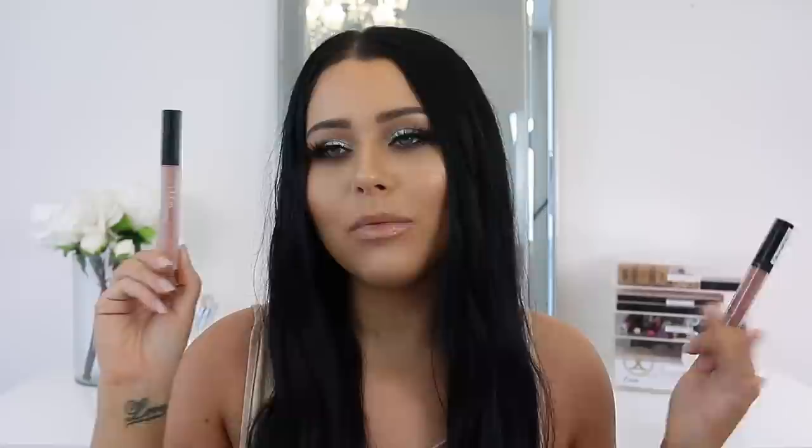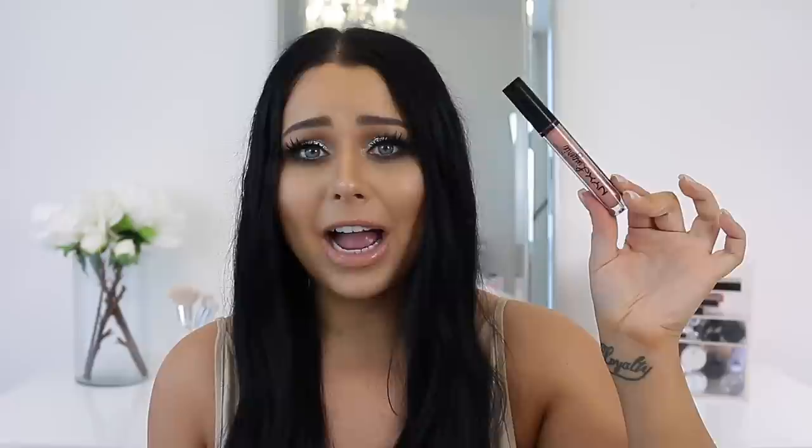The next dupe is the Huda Beauty Liquid Matte in Bikini Babe — this is like my favorite liquid lipstick formula ever. They apply so nicely on the lips with more of a watery formula so they look really lightweight and smooth. The dupe is the NYX Lip Lingerie — it's almost a spot-on color match. The NYX Lip Lingerie shades in general are like dupes for high-end liquid lipsticks. The Huda one is full pigmentation in one coat whereas the NYX you need to build up a second layer, but they're spot-on dupes in shade and both formulas are great.